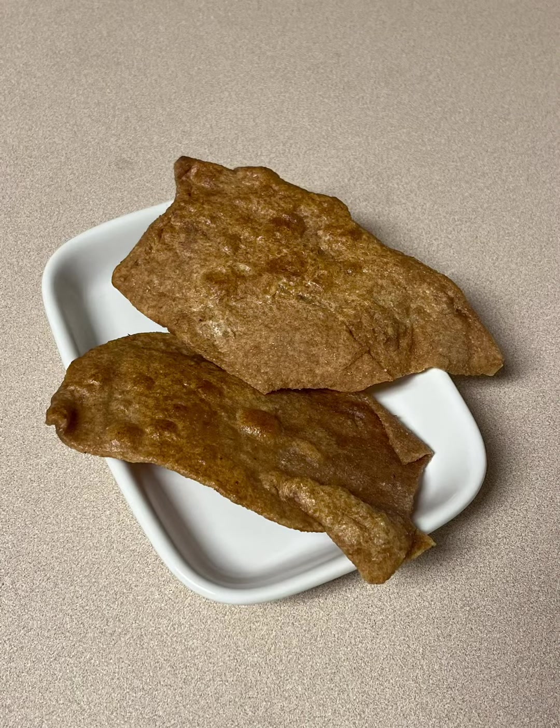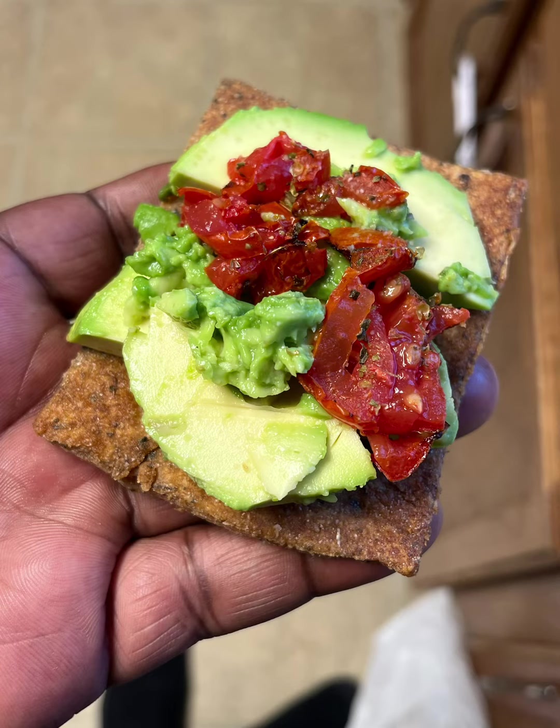So lately I've been having quite a few people asking me about the thin sliced bread that we've been making. So this time I recorded it and we're going to do a breakdown.